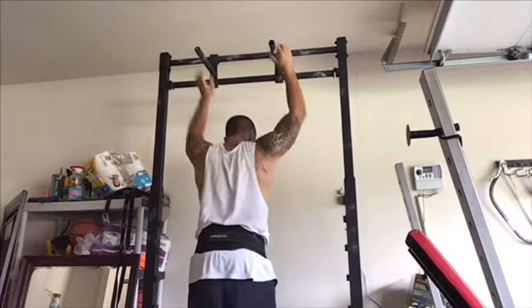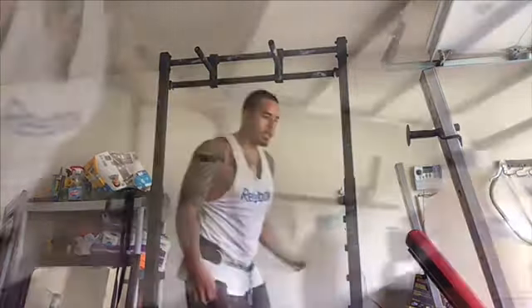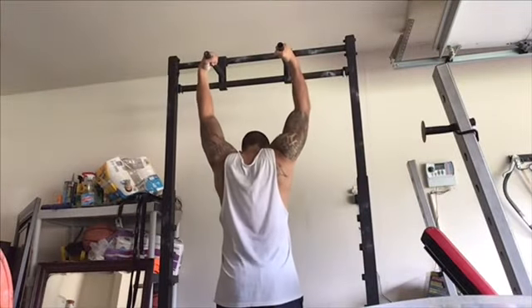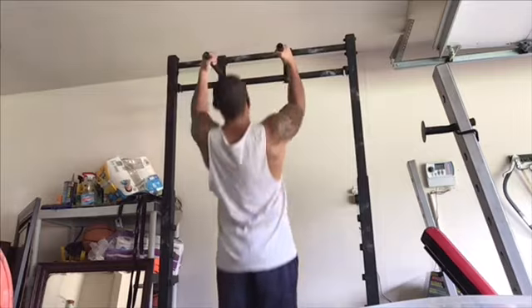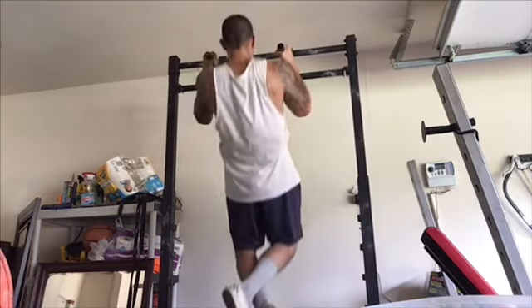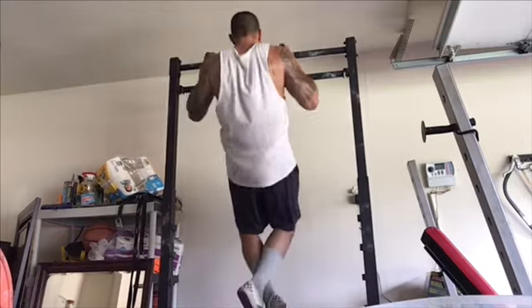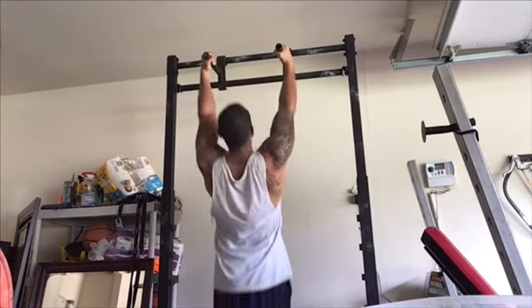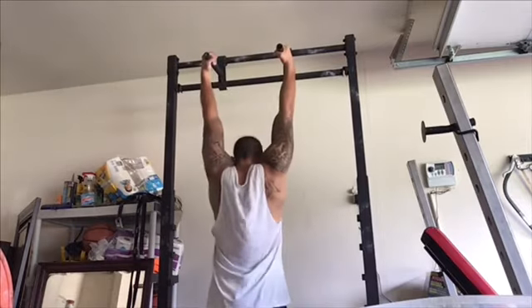For weighted pull-ups, I'm really strong there and I don't really have a weak link. But I do have a weak link in my back in that I've pretty much neglected my upper back for many years. My lats are very strong, but my upper back can use some work. So I started adding in cable rows, just focused on getting stronger in the horizontal cable row. Those are my assistance moves.